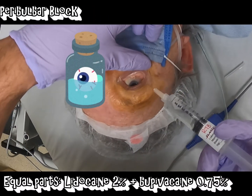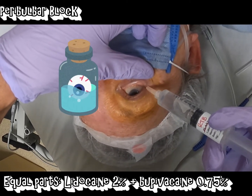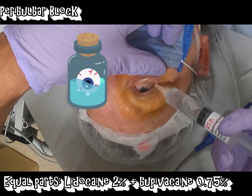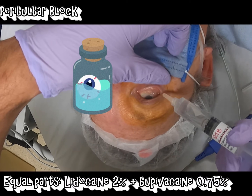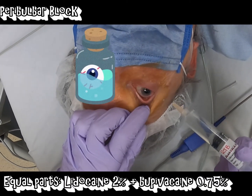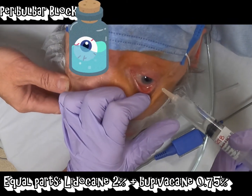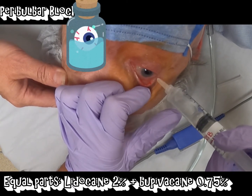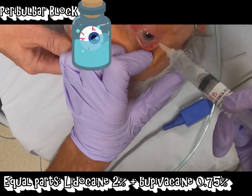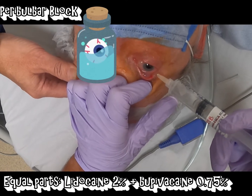She's on an anticoagulant, so we are going to avoid the retro-bulbar block and instead do a peri-bulbar block. The majority of this block is just for comfort during the procedure, but even more so for comfort after the procedure. It's completely okay in this situation to not necessarily be able to get the retro-bulbar block, although it does make it a little bit easier. So just a peri-bulbar block — just around the eye — that's elevating the conjunctiva.